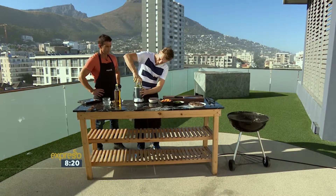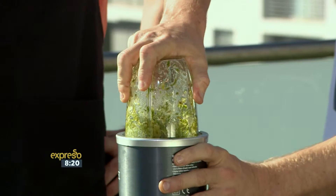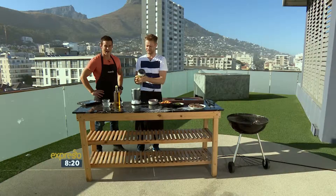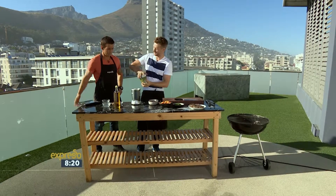So you just pop this bad boy in. We don't need to be too fussy about it. It's a braai, it's rustic. Don't get confused with your morning smoothie.